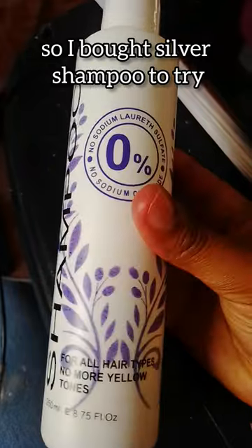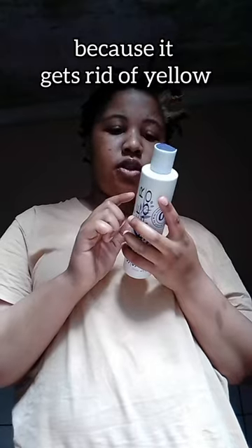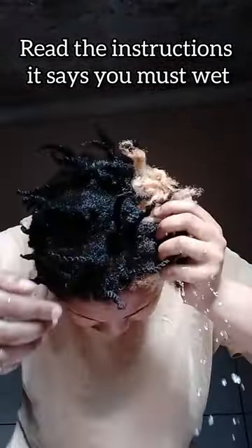Then I changed my mind about bleaching it, so I bought silver shampoo to try and tone it. Silver shampoo gets rid of yellow. The instructions say you must wet the hair before you apply it.